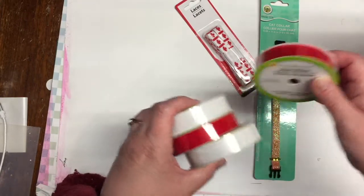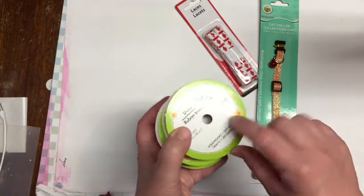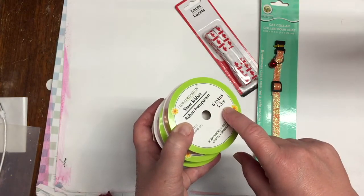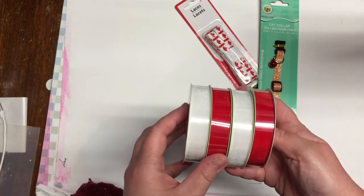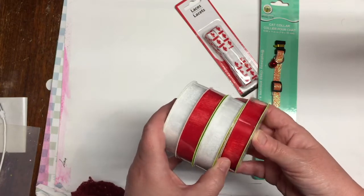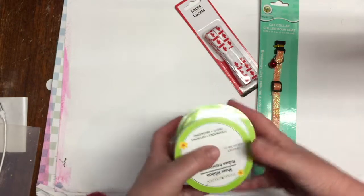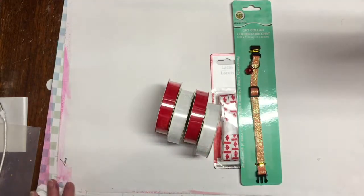I got a few rolls of sheer ribbon — there are six yards, or 5.5 meters, on each roll — and I got them in red and white: two of the red and two of the white. These will be combined to make this project that I've been mentioning.